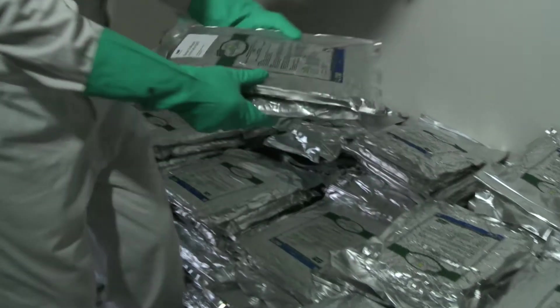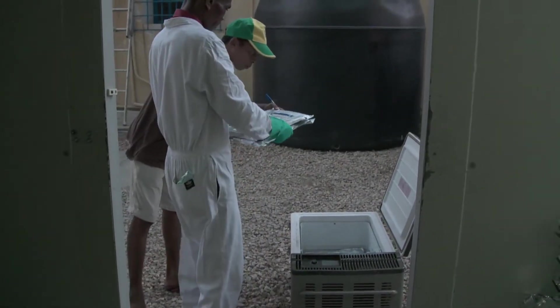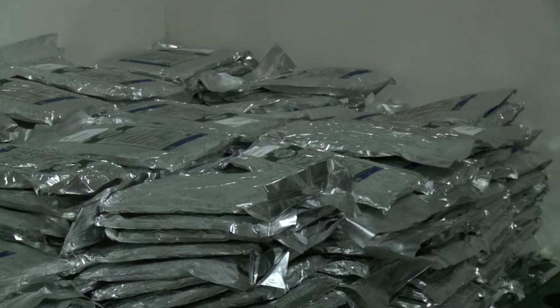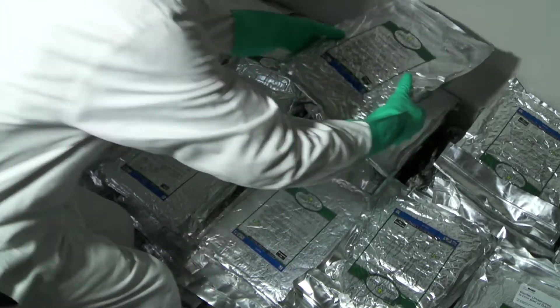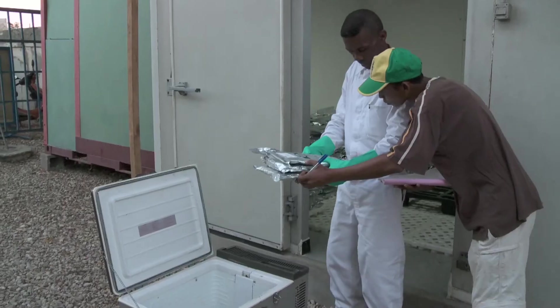The spores of the fungus used to formulate the biopesticide Metarhizium acridum are packed in opaque sealed one-kilogram bags because of the spores' sensitivity to light. These bags must be kept in cold storage warehouses at temperatures of four degrees Celsius to preserve the virulence of the spores for several years.